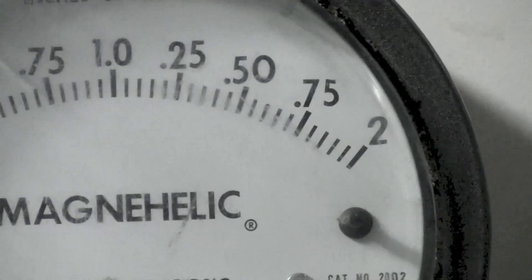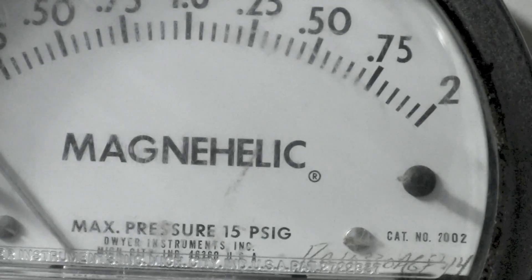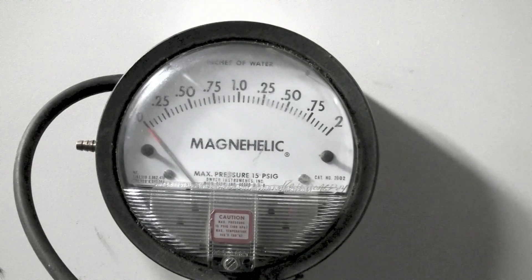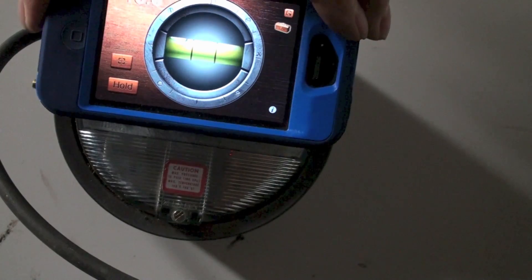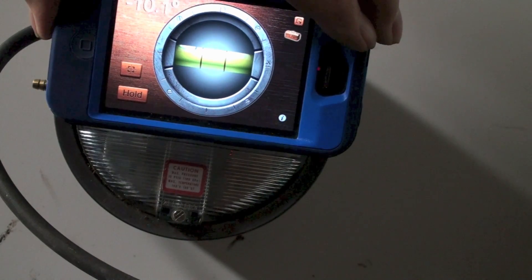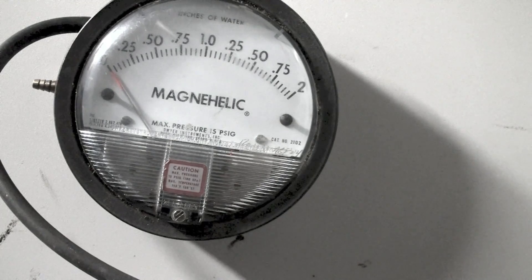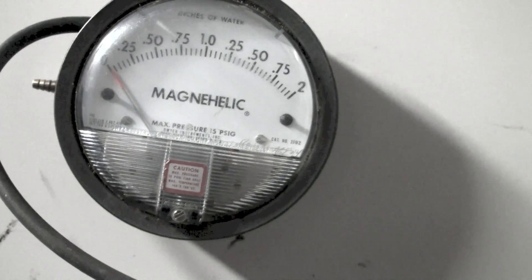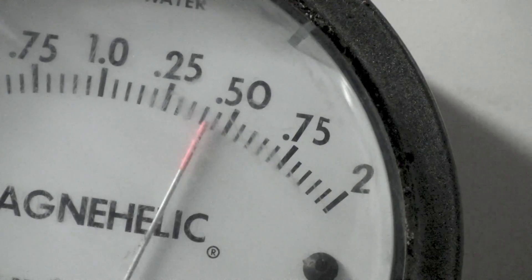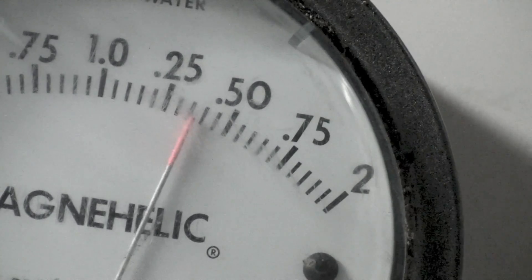I'm going to put it out of level. Let's see where we're at on the out-of-level reading. Here we're about 10 degrees out of level. Fire it up again. Okay, looks like our number is about the same.